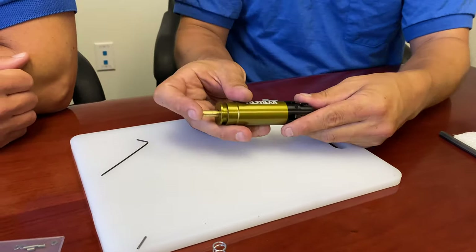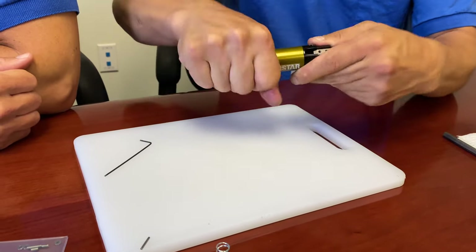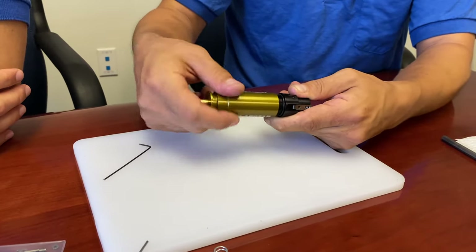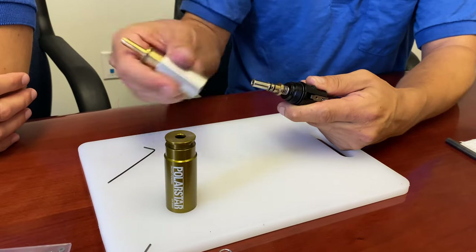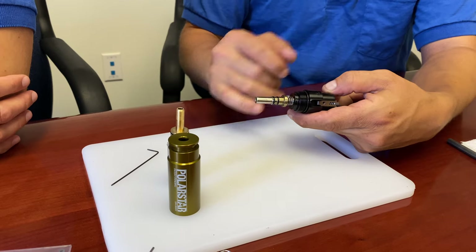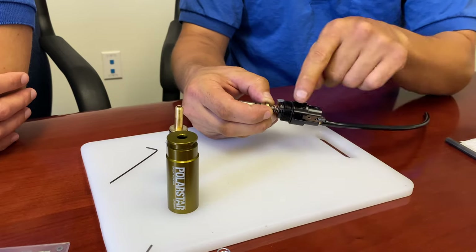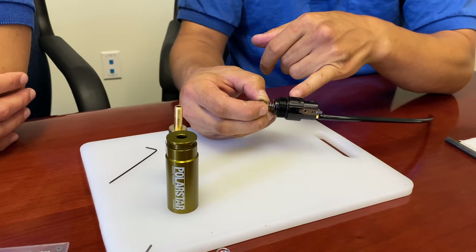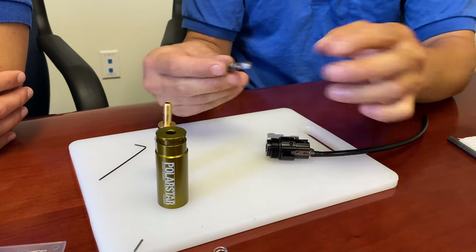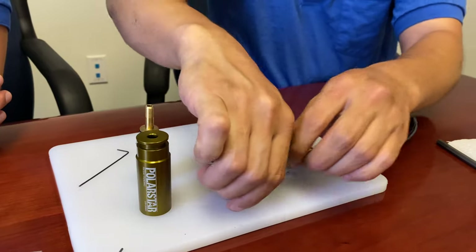It's easiest — so it doesn't shoot out the front — to make sure the system is cocked when you do this. Then unscrew the front cylinder. This is the same procedure you would also do for regular maintenance, just accessing all the parts inside. Now we have the spool and the spring behind it. Lift the trigger link to release the sear, then squeeze the disconnector in and pull it all the way out. You can see the difference between the two springs by color alone.